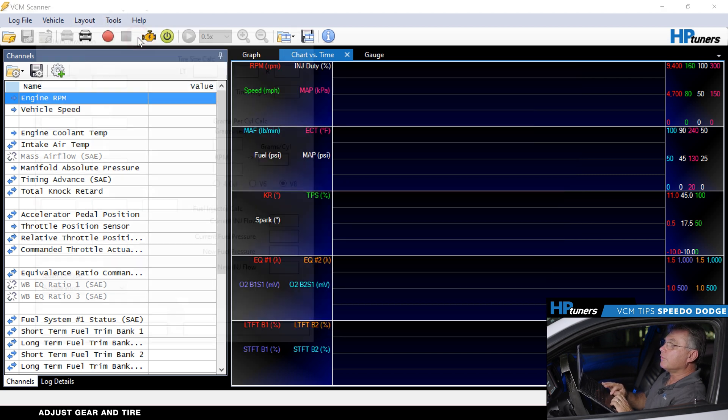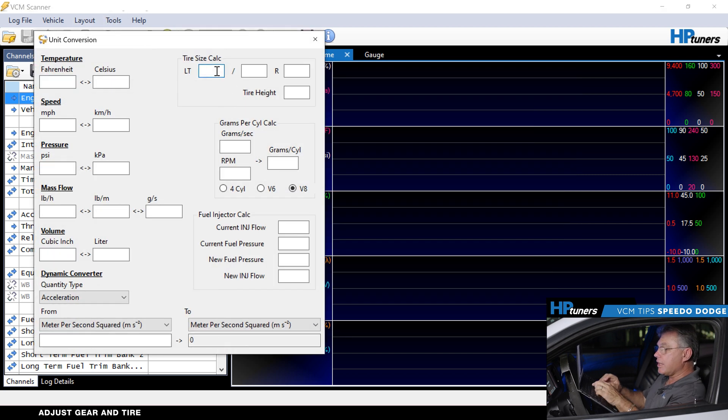Go to Tools, then Unit Conversion. We can come in here and say it's a 325/50/15, and it tells us it's 27.8 inches high. So it's an easy thing to do — put your tire size into that tool function and it will tell you the diameter in inches.